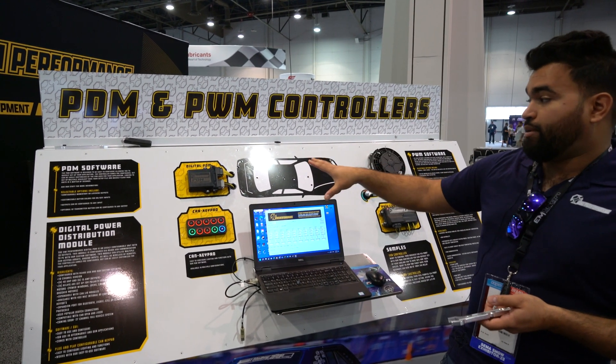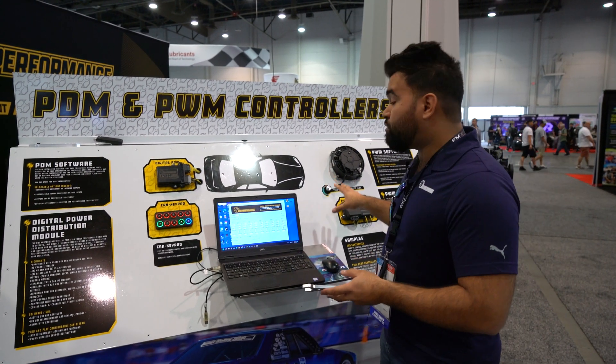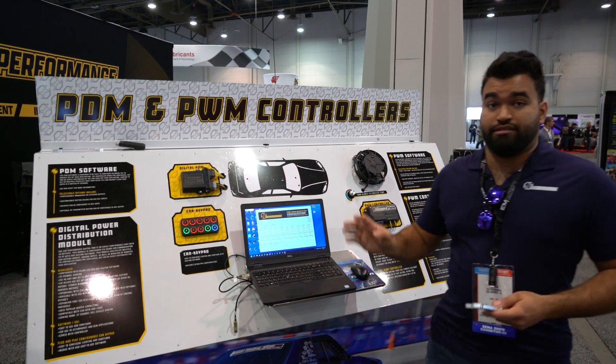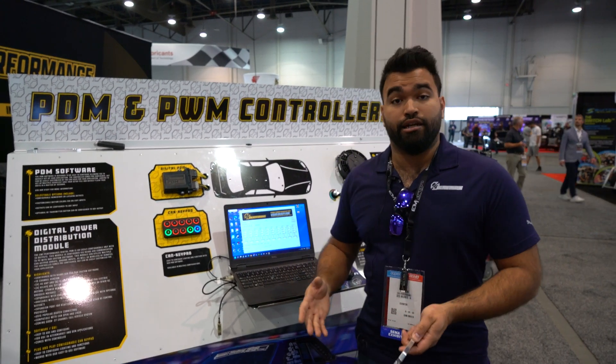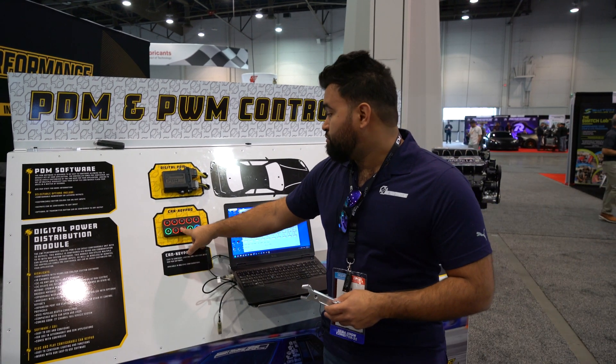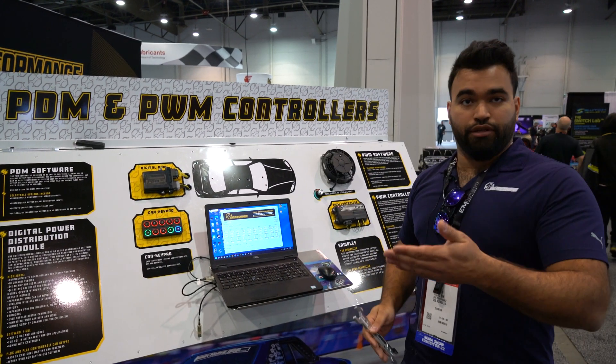The cool thing about this is that since we have two units here, you can make these two work together. So if you're controlling a fuel pump and a fan with one unit, you can make them talk to each other. Let me show you how the software looks.